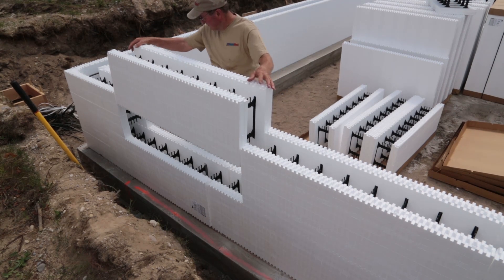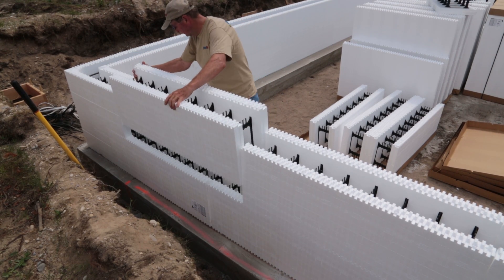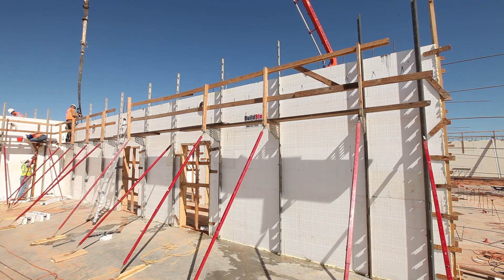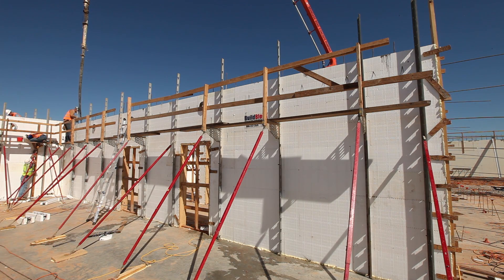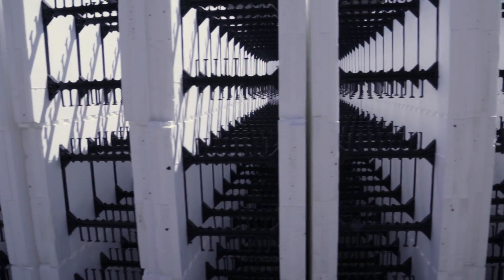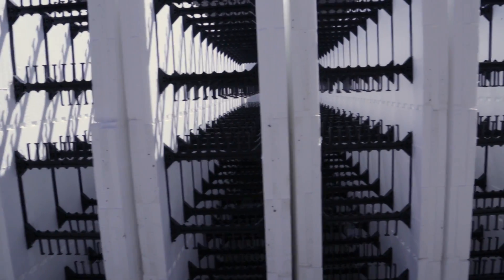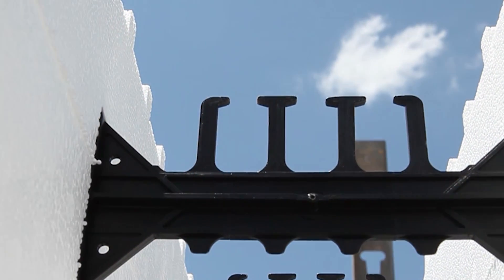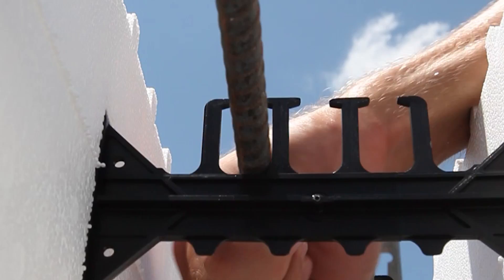BillBlock ICFs stack easily, interlock securely, and help installers keep walls straight and plumb. The embedded webs provide a furring strip every 6 inches to attach bracing during construction and wall finishes after the home is built. These webs are very strong and keep the block panels together, holding in the concrete during the pour. They also provide easy and secure placement of rebar and nearly eliminate all rebar tying.